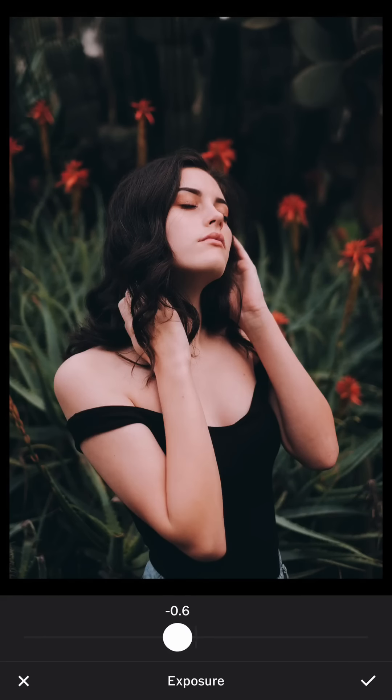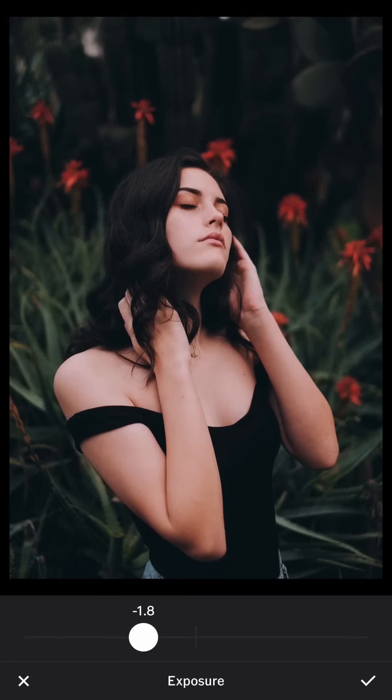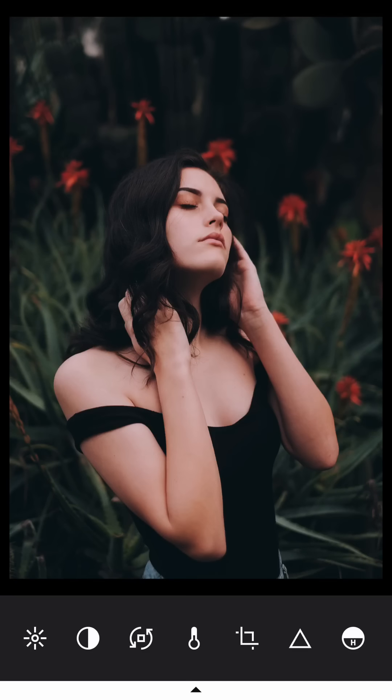I'll also reduce the exposure a little bit — maybe 1.8 — because I still want to keep the moody feel. If it's too bright, it cannot feel moody.